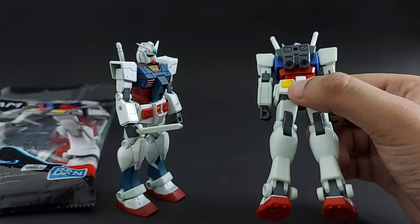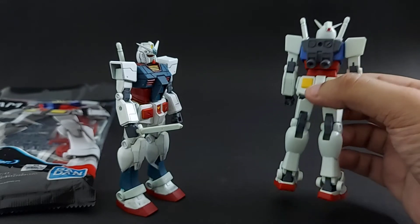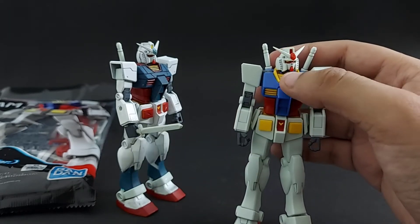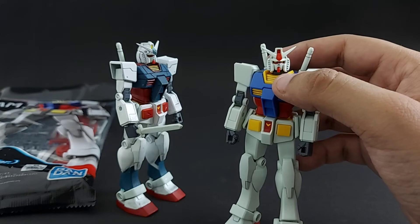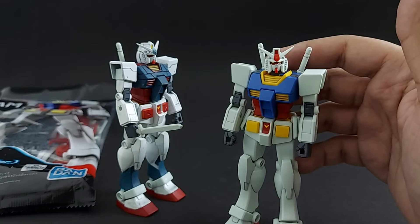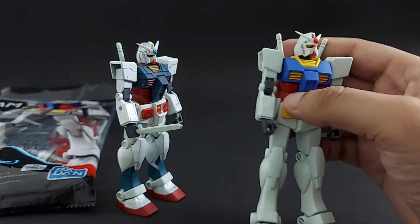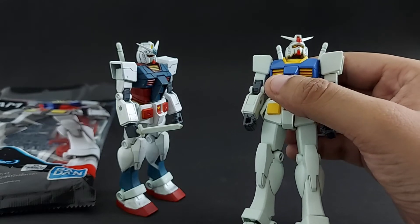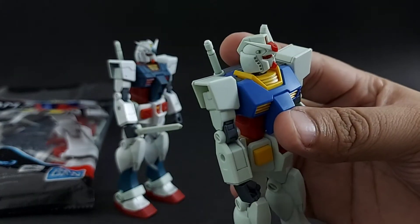I'm actually looking for a nice red paint that I can use to paint the thrusters for my future builds. For the face mask, usually people just leave it white when building for the first time. But guys, do some practice — get a water-based soluble marker, put some ink in the face mask, and then use a dry cloth to wipe it out.